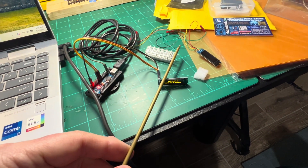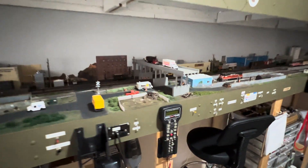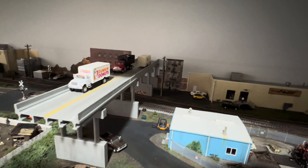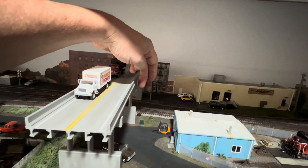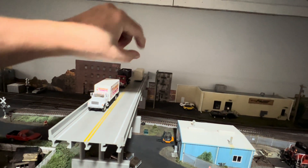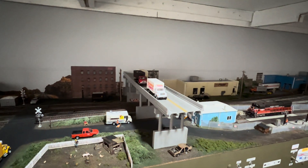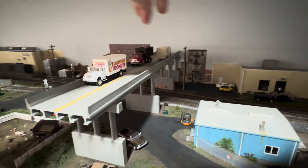It'll sit on a post which I'll make out of brass rod — a little thicker at the bottom and thinner at the top. Then this sign will just be at the top, and I'm going to put it up right on this overpass. So as you're looking at the layout, it's just another piece of visual interest for the observer. It'll be coming up off of here — there'll be a little concrete extension, the post will go up, and then the sign will be over this lane. I'll hide the wires going down through the cement column so you won't see them.